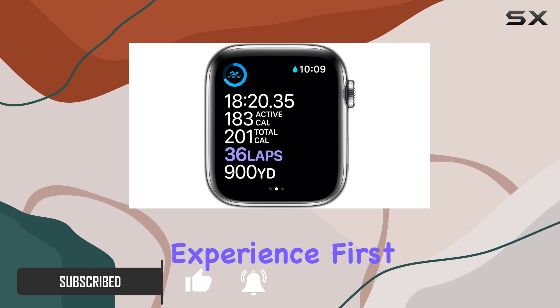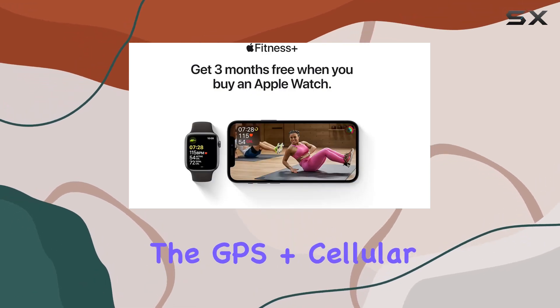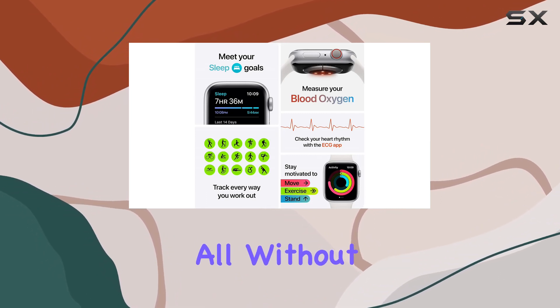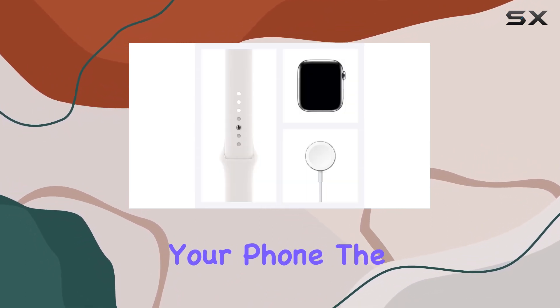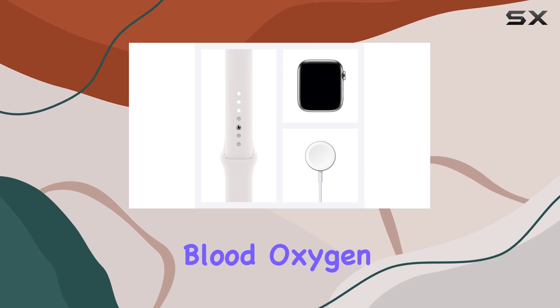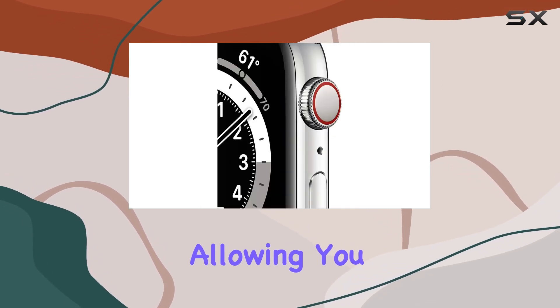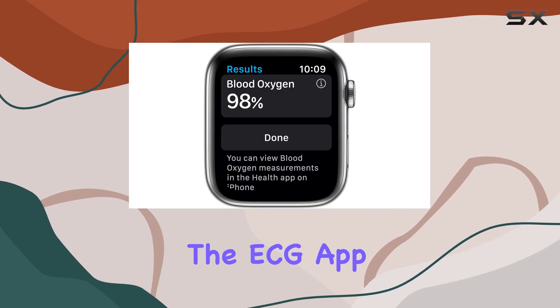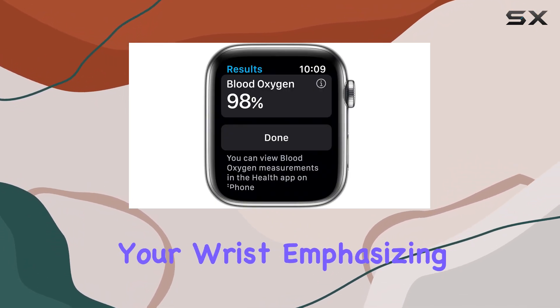The GPS plus cellular capability empowers you to make calls, send texts, and get directions all without the need for your phone. The device introduces a groundbreaking blood oxygen measurement sensor and app, allowing you to monitor this vital metric effortlessly. Furthermore, the ECG app enables you to check your heart rhythm directly from your wrist.